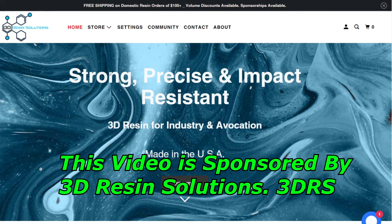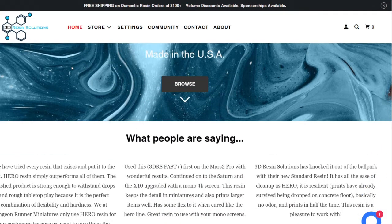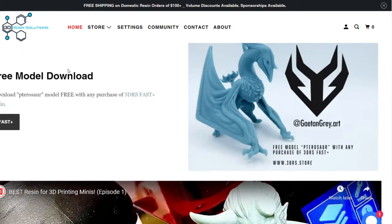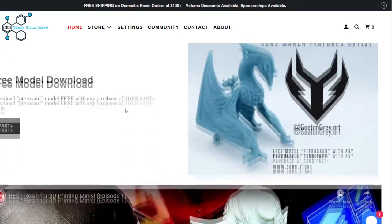Here's the website. They've got free shipping on domestic orders over a hundred dollars, and if you buy in large volumes you get discounts. There's sponsorship available — you'd have to contact them regarding it — but it's made in the USA, and when you buy resin from them you're able to download and print their free model.